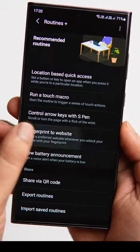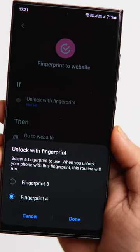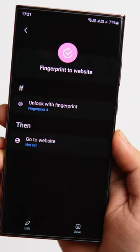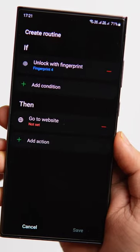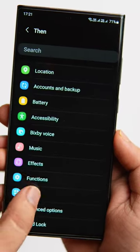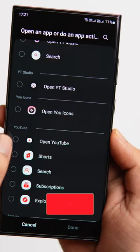Select 'Fingerprint to Website.' You can use one thumb to just unlock your phone and register the other finger to open any favorite app of yours. Just select the fingerprint you would like to use and then tap on the edit icon. You can open any of your favorite apps — just go to Apps and select the app you would like to access.